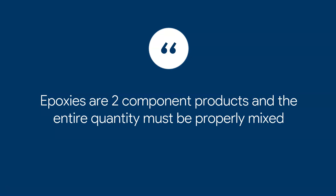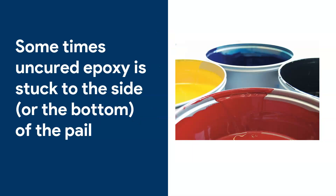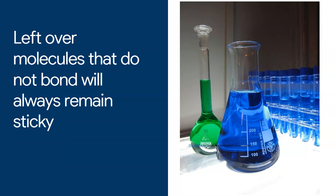I have an entire video called Sticky Epoxy Floor — I'm going to post a link to that video and some other videos later on. But remember, epoxies are two-component products: you've got the A and the B component. You must properly mix the entire quantity for the floor to cure. Sometimes, when you look at these buckets, there is uncured epoxy on the sides and the bottom of the pail. When you mix the epoxy, that part never gets mixed, so when you tip it over, you may get some excess resin or excess hardener that was never mixed in with the rest of the product.